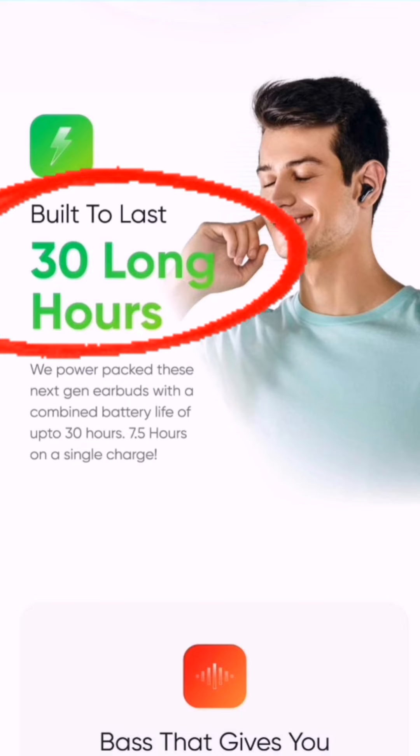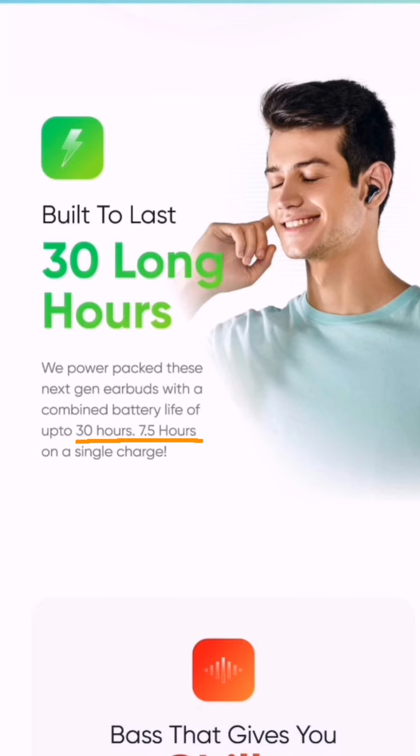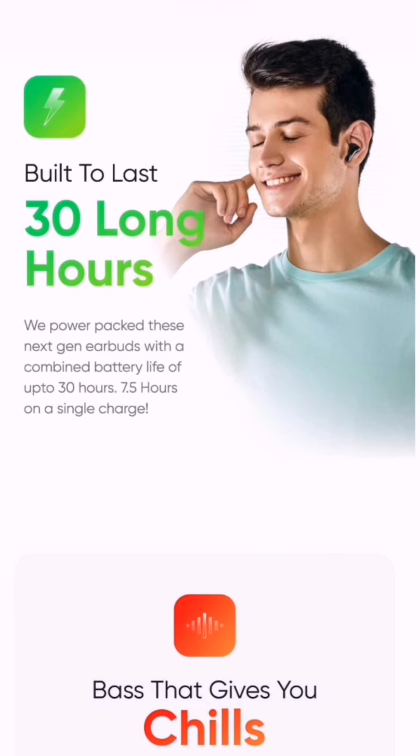Battery is very important and they are offering very good battery. Since the case size has been increased and now they have a stem, they are able to fit a bigger battery, or maybe performance has improved. They are offering 30 hours total battery with the case, and without the case each earbud can be used for 7.5 hours. Even on the lower side, it will give you six to six and a half hours — that's very good performance.